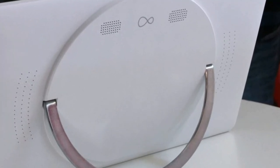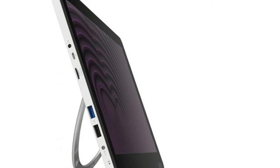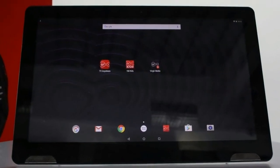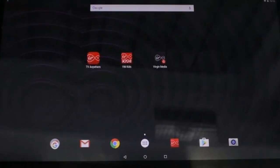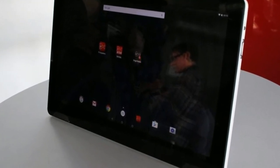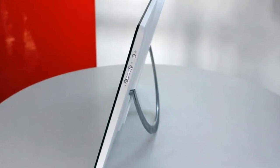On the inside, there's an octa-core MediaTek processor and 3GB of RAM, along with dual-band Wi-Fi and Bluetooth 4.0. The tablet runs on Android 6.0 Marshmallow, and a quick flick through tells me it's not massively locked down in the way that many brands like to do. You get full access to the Google Play Store.